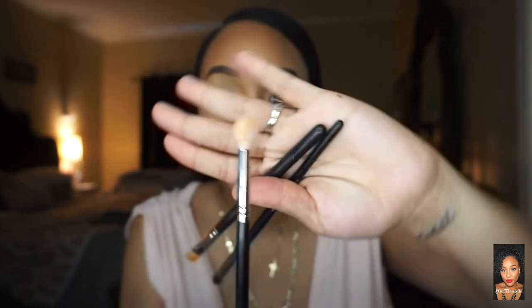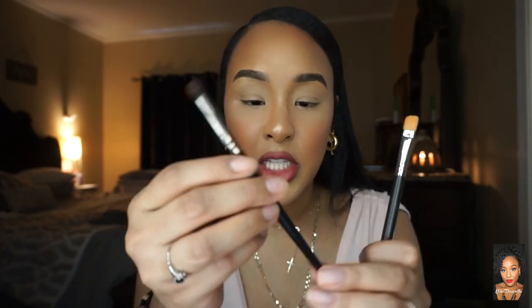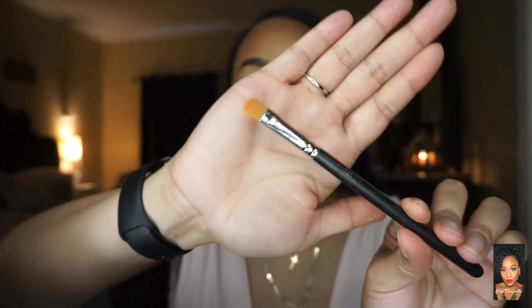For this tutorial you're literally going to need three brushes: some type of fluffy brush — this is the Morphe 5M573 — some type of pencil brush — this is the Morphe E18, a small little bullet brush — and then some type of flat brush, this is the MAC 242. You honestly don't need that last one because you can use your fingers, so I'm going to show you both ways.